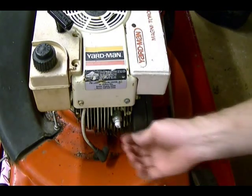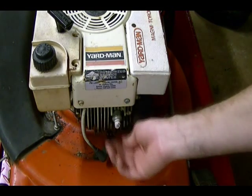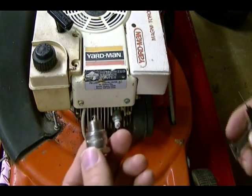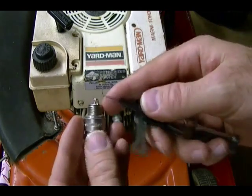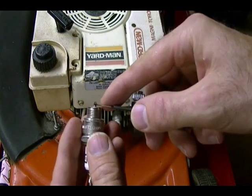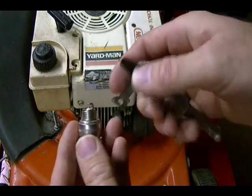To start off this video, I need to replace this broken spark plug. I've got a new plug here. I need to gap it to 30 thousandths of an inch, which is pretty close. I've got a 30 thousandths wire gauge here. It's a little loose, but it's pretty close.